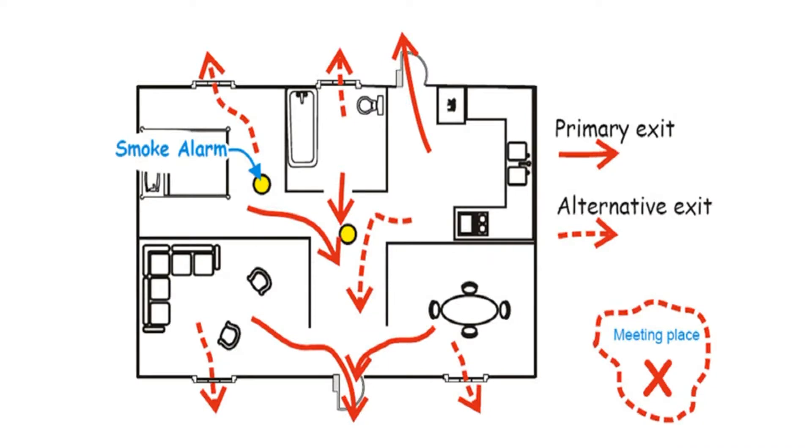When a smoke alarm sounds, get out quickly and stay outside. Make an escape plan with your family, including multiple ways out. Practice your escape plan at least twice a year. Use your smoke alarm test button to start your practice.